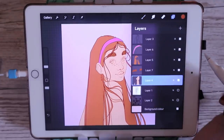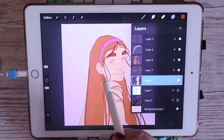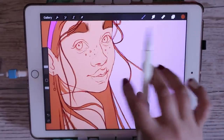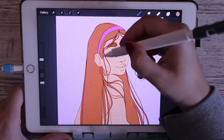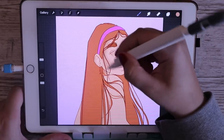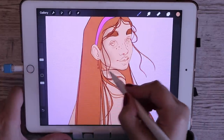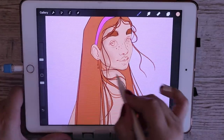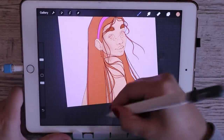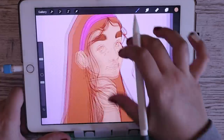After all the flats are done I'll alpha lock each one. If you tap on a layer and tap it again, a menu drops down on the left — click alpha lock and it means that whenever you draw on that layer it only draws within what you've already painted. It basically creates a mask, which is great for adding shading and colors. I alpha lock everything because I like clean borders on the flats and I can draw within that flat color without worrying about going outside the lines.